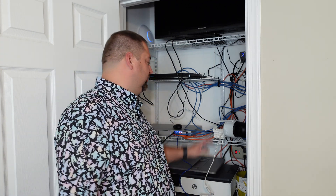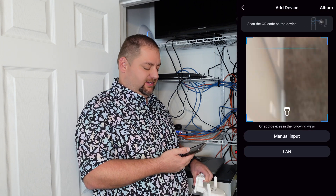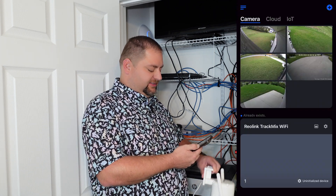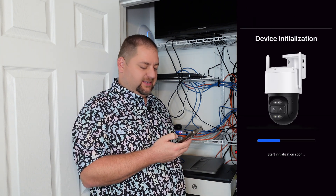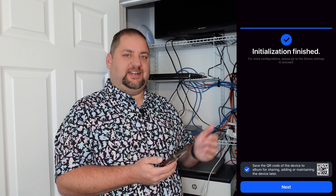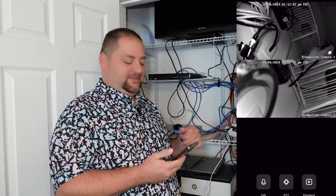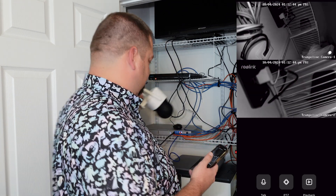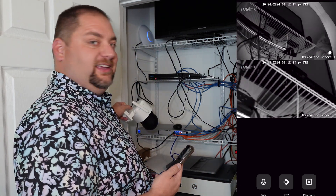The first step to installation is using the included Ethernet cable to plug the camera directly into your Wi-Fi router and give it power. Then you grab your cell phone, hit the plus button, scan it, and immediately it shows up in the app. It says 'uninitialized,' you put in your login information, follow the steps to connect it to your Wi-Fi network — it's pretty simple, straightforward, and easy. And you can see at this point we have the live feed, just in this closet here.